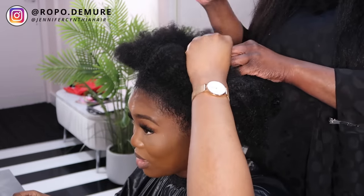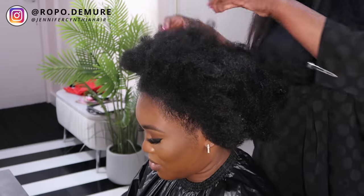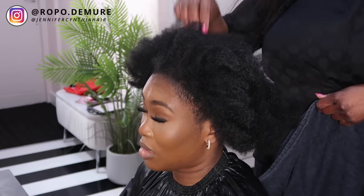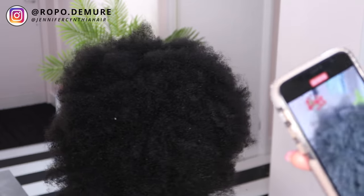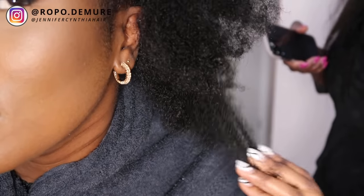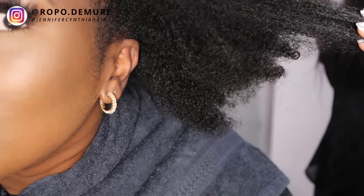I haven't done absolutely nothing to my hair since then - not a trim, nothing. But I do have a bad habit of picking my hair in the middle, so I'm just explaining that to Jennifer, who is the stylist today. She told me this silk press was going to be a one-off because my hair is quite damaged. My hair is low porosity, meaning it's quite hard to retain moisture. The type of hair I have is 4C - here's a closer look at my curls, but you'll probably get a better look when my hair is wet.